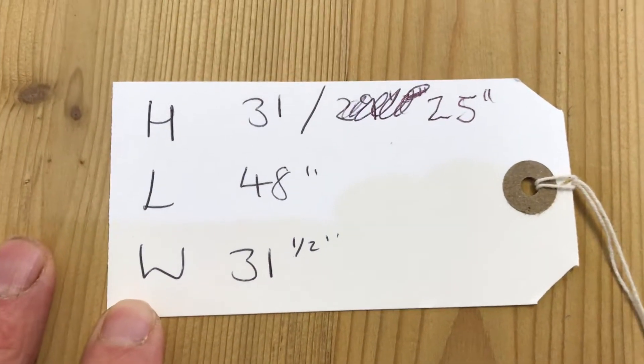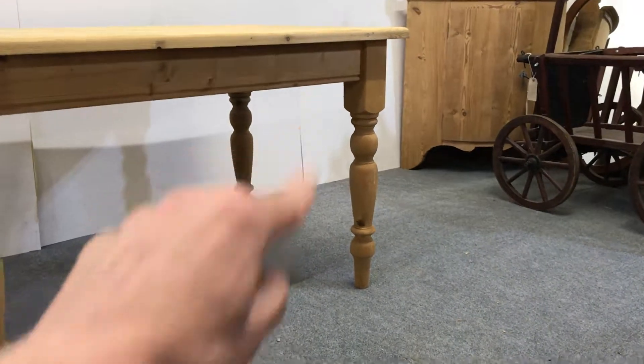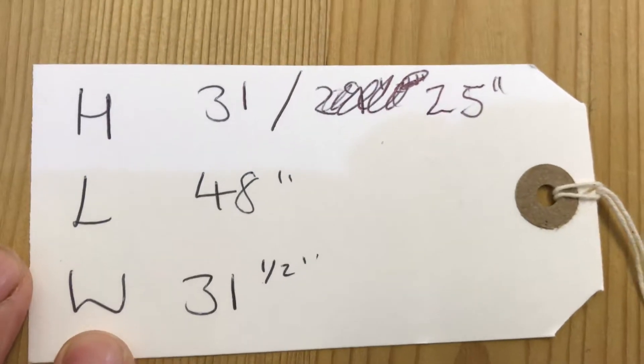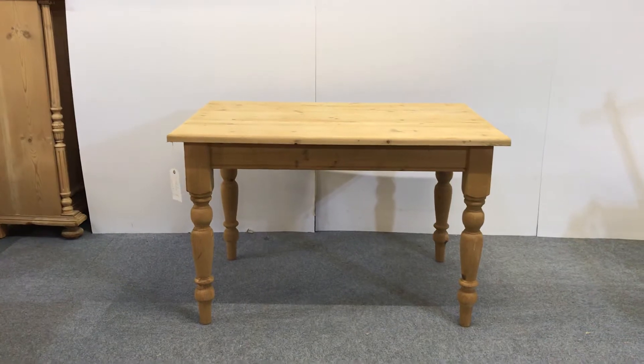The height is 31 inches. The leg room — that's from the floor to the underside of the table — is just over 25 inches, which is plenty of leg room for a normal height person. The length of the table is 48 inches and the width is 31 and a half inches. So there's a nice solid sturdy pine table with turned legs.